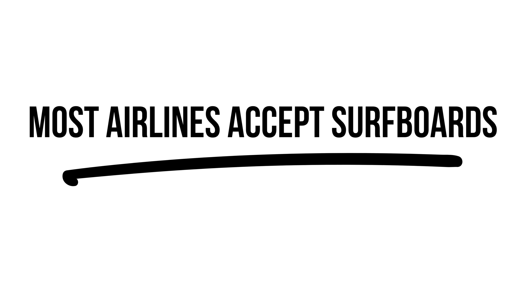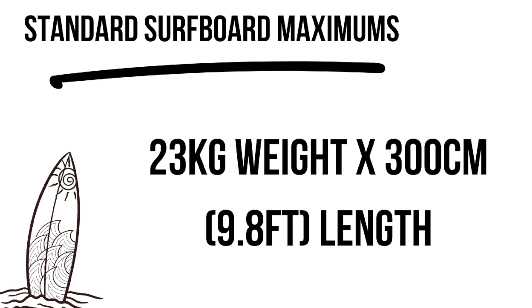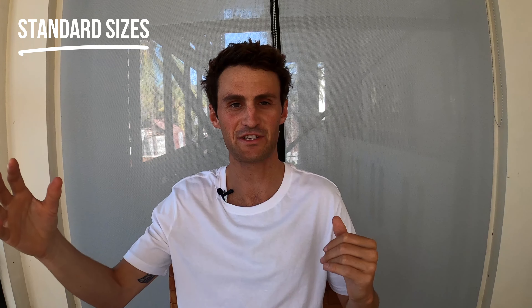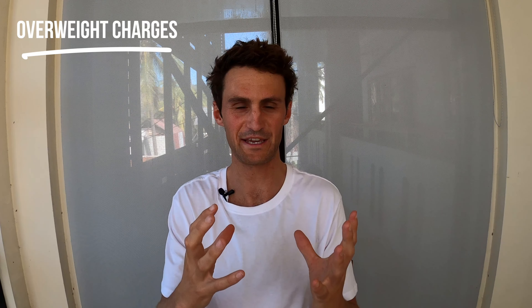Before we jump into all the different airlines, let's get a few things straight. I've never come across an airline that doesn't accept surfboards. Most airlines accept surfboards whether for an extra fee or included in your checked baggage. The maximum length is up to three meters, and 23 kilograms is the standard for checked baggage. You can usually pay for up to 32 or 40 kilos; anything heavier has to be shipped as cargo, and airlines charge a per-kilo overweight fee.